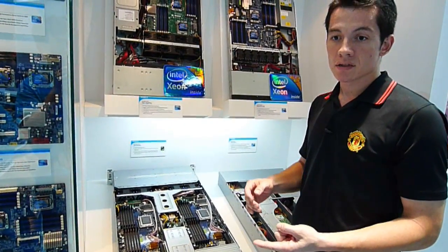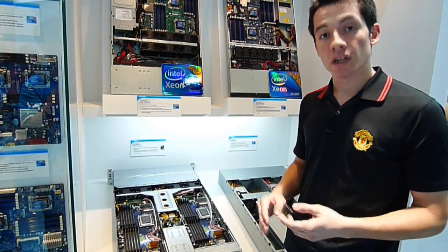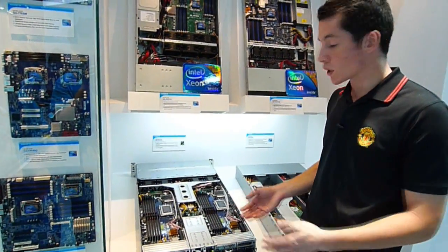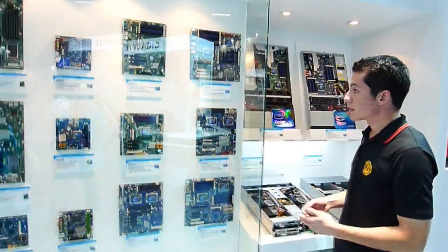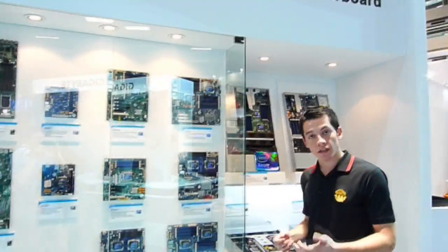We've made servers for Fujitsu, Hitachi, and Google. For Google we did a data center solution, and for Hitachi we did the blade servers. These solutions are customizable according to what the big companies want. And of course, we also have our own server boards based on the Intel and AMD platforms, so we have a wide range of server-side and data center solutions.